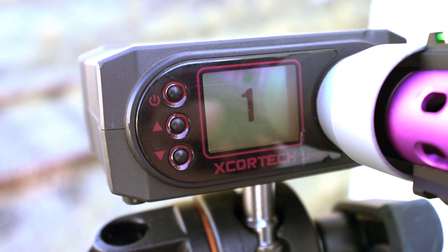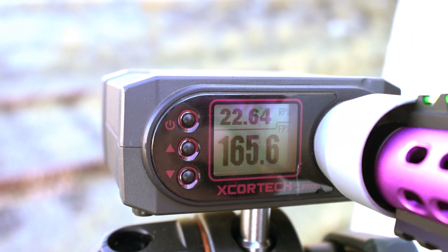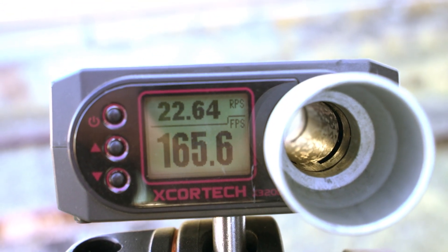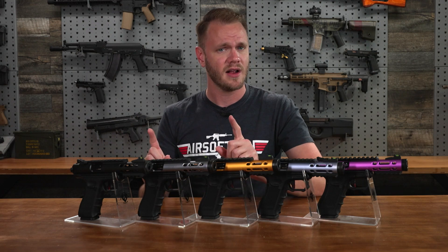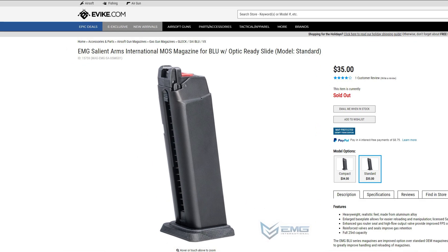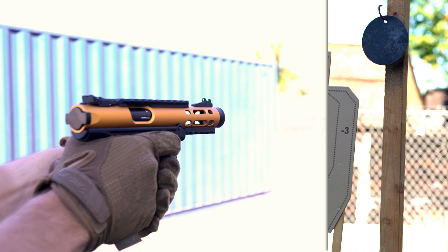Our chrono test showed an average of 320 to 340 feet per second on semi, and a very impressive 21 rounds per second on full-auto, all while utilizing our test standard 0.20 gram BBs loaded in the included green gas magazine. Side note: if you're looking to purchase extra magazines, make sure that you get the ones labeled AW Custom Mags MOS for the blue optic-ready slide, as those magazines have a packing on the top that's slightly different than your standard G-Series magazine.